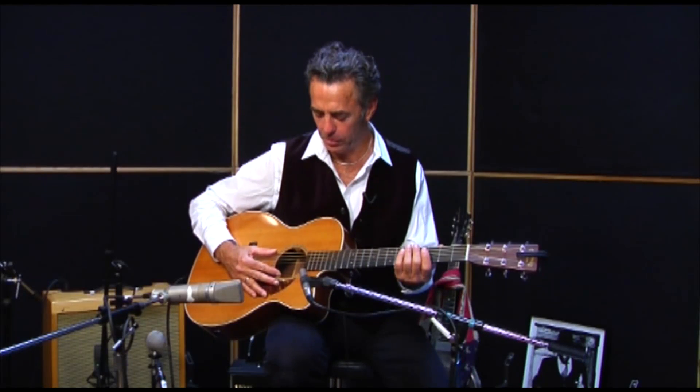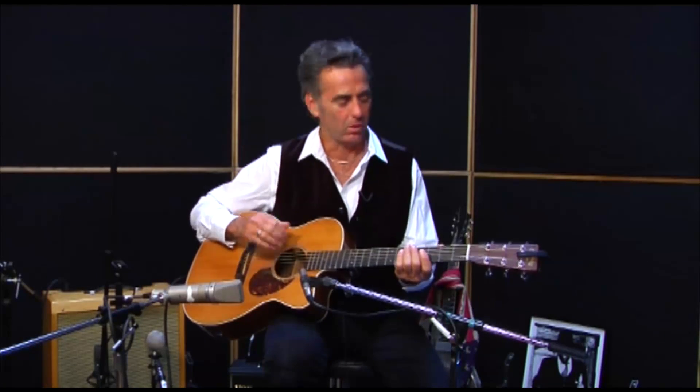The thing about the blues is a lot of times these guys didn't have a band — they were the band. They were stomping their feet and growling and doing all that kind of stuff because they didn't have the luxury of a drummer. These guys were playing little juke joints in Mississippi. So we're taking from that deep, deep wisdom of the early blues guys.